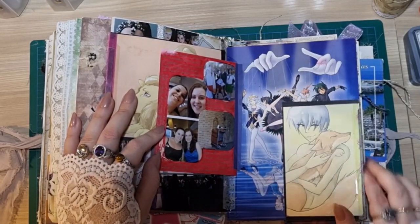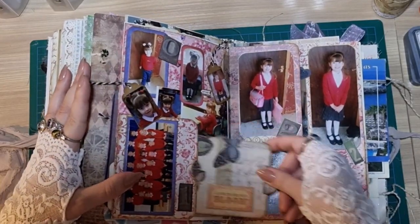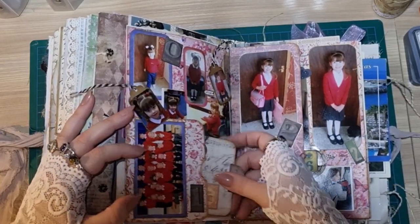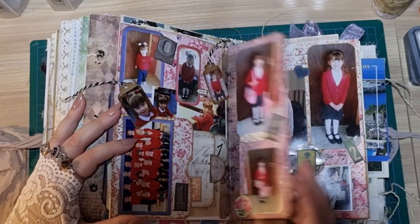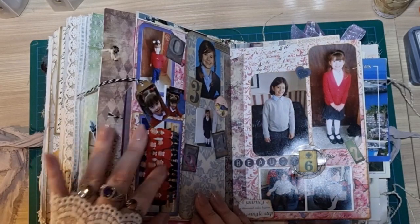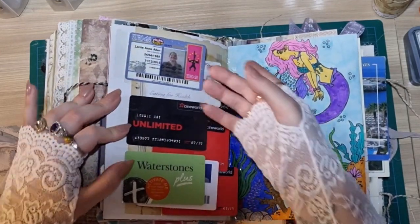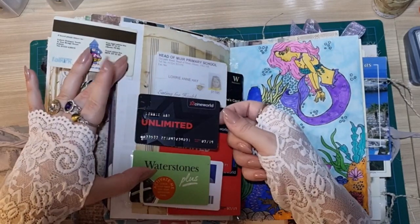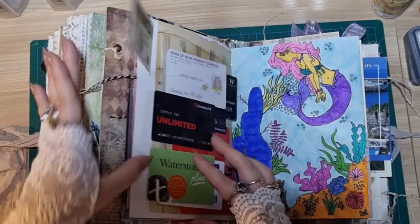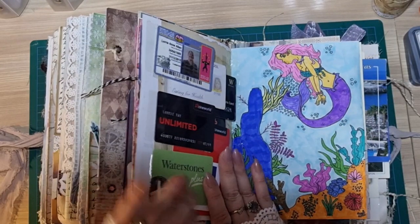And we went to Platform 9 and 3/4 at King's Cross Station. And then here I just have my daughter throughout her years in Primary School — I've got every year except I think it's five and seven that I've still to add, but I have every year up until then. And then these are random cards — so this is like my Young Scot card, my Cineworld card, my Primary School lunch card, and my College card. It's just a bunch of like Waterstones and things like that — random cards.